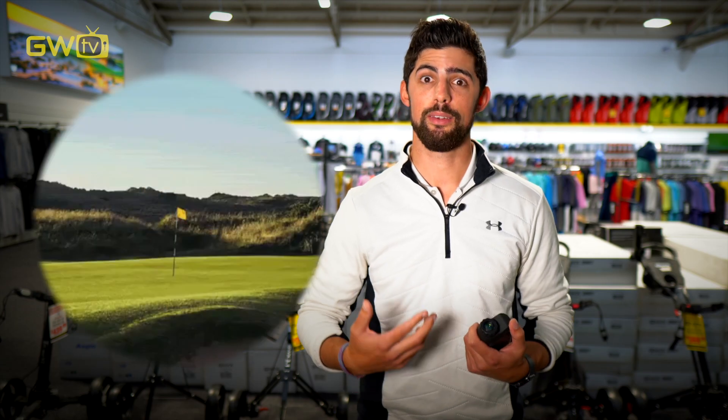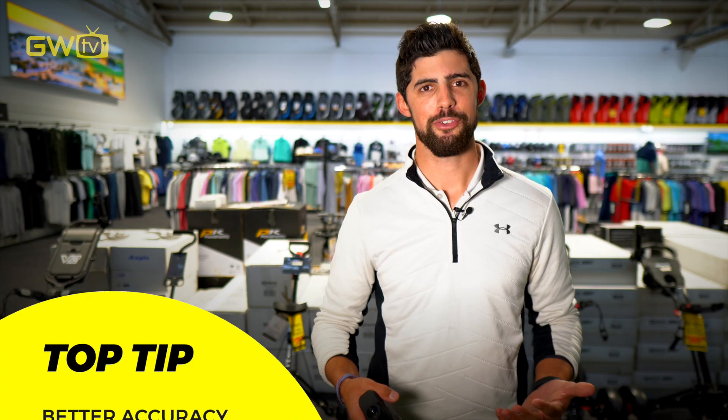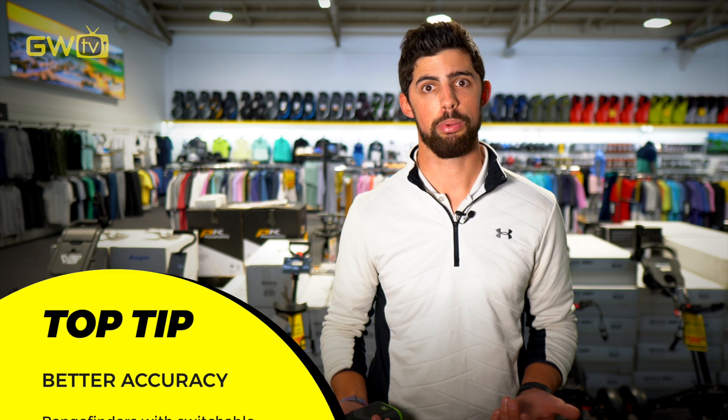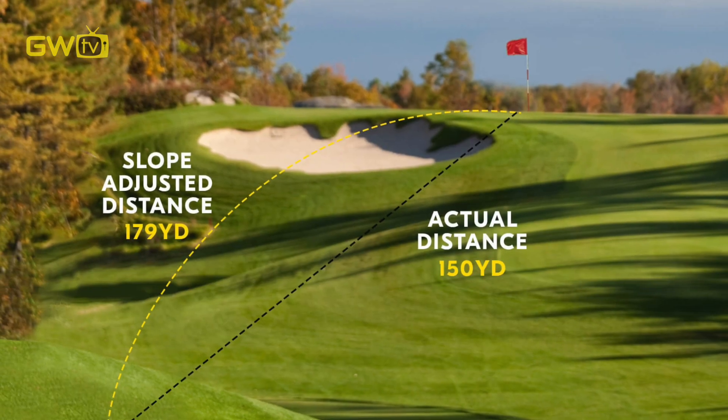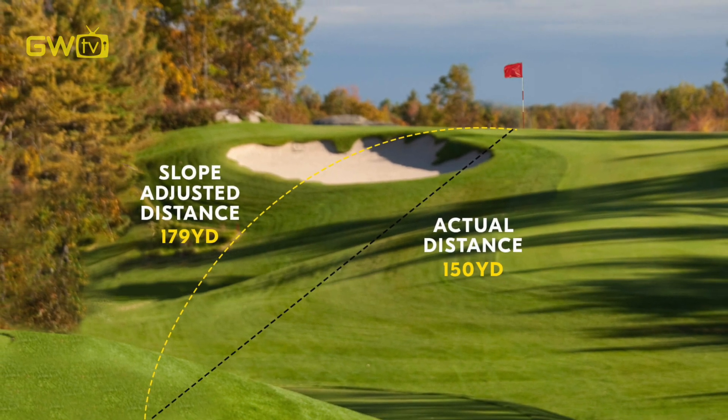They can be pointed at flags, bunkers, or any other points of interest, and many models come with technology to distinguish between the flag and the trees behind it. Many rangefinders also come with technology that measures changes in elevation — this is commonly called slope. The reason you would choose a model with slope is because it gives you a more accurate distance, taking into account the changes in elevation.